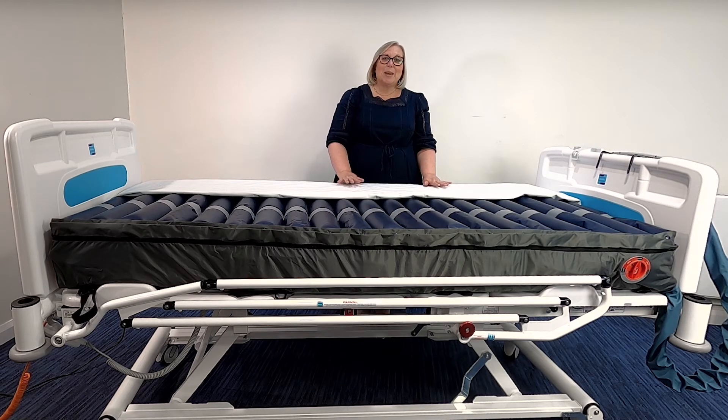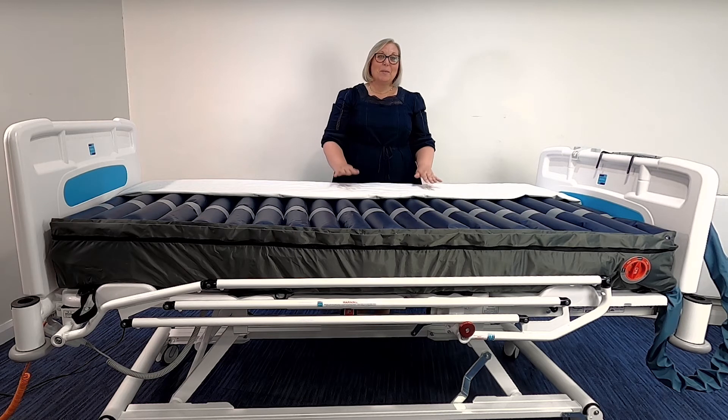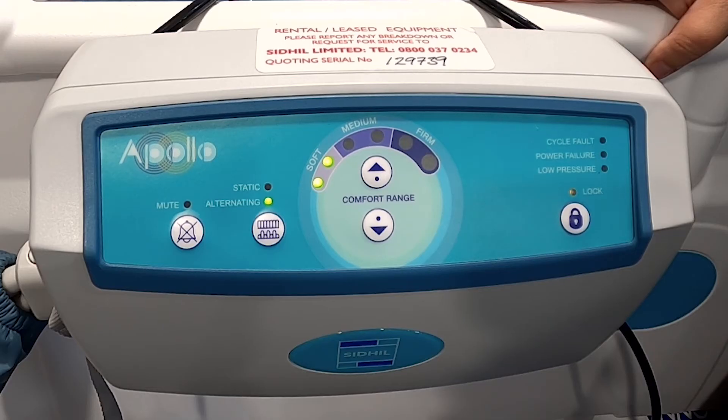The mattress is made up of 20 air cells. Three are the static head cells that support the patient, which also helps to eliminate feelings of nausea. The remaining 17 cells are the alternating cells. The mattress cover also has a white inner substrate on the underside of the cover, which you can see here. This helps with auditing procedures by making it easier for staining to be identified, showing that the mattress cover has become compromised.